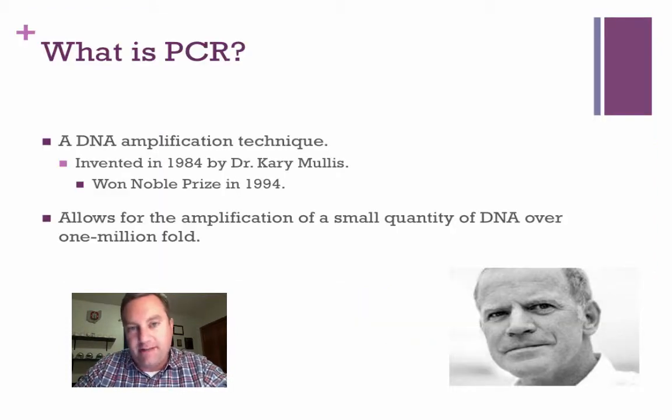PCR is an amplification technique, and amplification means you're going to make lots of copies of DNA. You can take just a small amount of DNA and make millions of copies in a very, very short time.